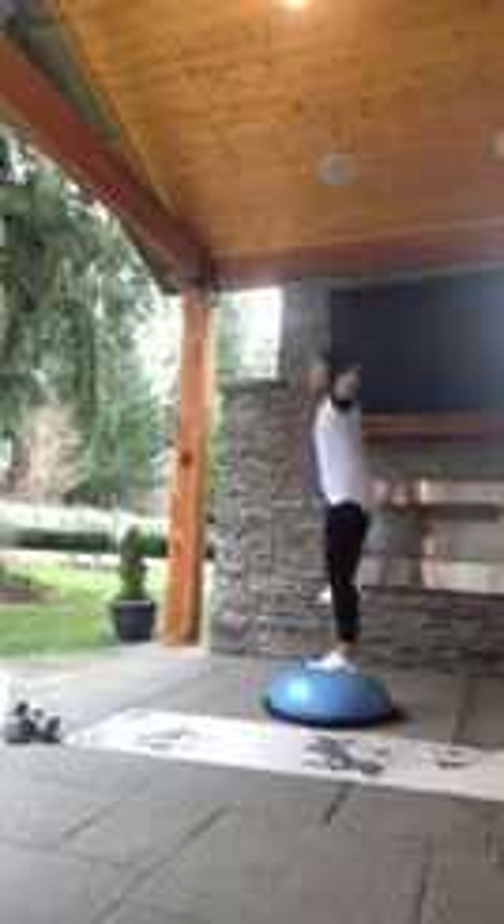We're going to do four more, three more, two more, and we're going to turn it and tap up. Still on that same lead leg, just driving that other foot, tapping it up on the BOSU. Keep pulling. And now I want you to take that outside leg and just bring it up and out to the side, and those arms are going to come straight out.